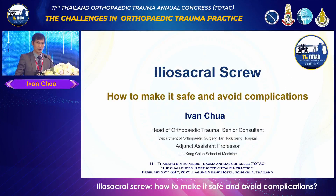Thank you for the introduction and for inviting me to speak here. I'm Ivan Chua, head of orthopedic trauma in my hospital. I have a team of five, including myself, trauma surgeons. Happy to deliver this talk here.